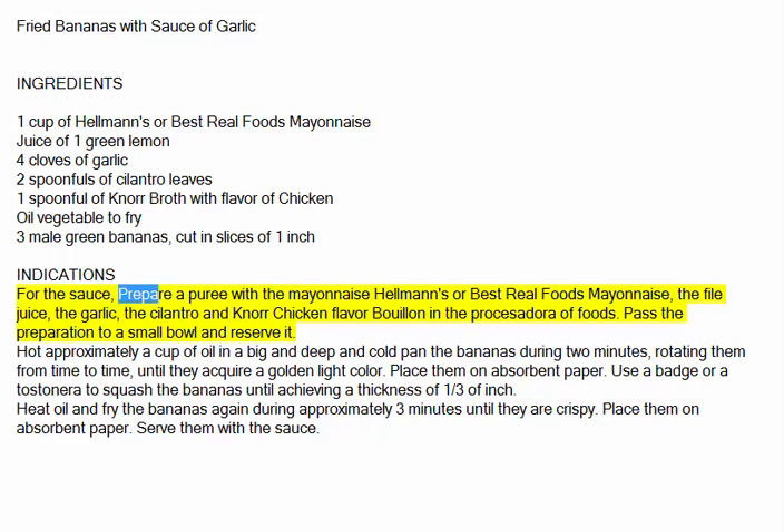For the sauce, prepare a puree with the Hellmann's or Best Real Foods mayonnaise, the lime juice, the garlic, the cilantro, and Knorr chicken flavor bouillon in the food processor. Pass the preparation to a small bowl and reserve it.